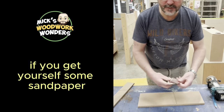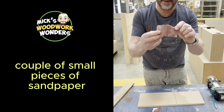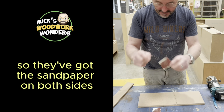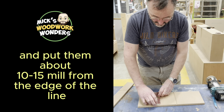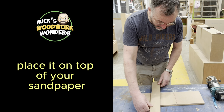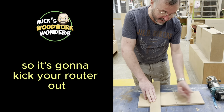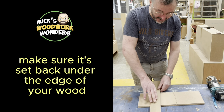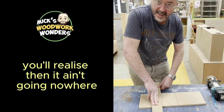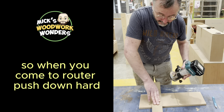A good tip to get around that: get yourself some sandpaper and fold it in half so you've got sandpaper on both sides. Put a couple of small pieces about 10–15mm from the edge of the line. Then get your strip of wood, place it on top of the sandpaper — make sure the sandpaper doesn't stick out to kick the router off — set it back slightly under the edge of the wood and push down. You'll find it ain't going nowhere.